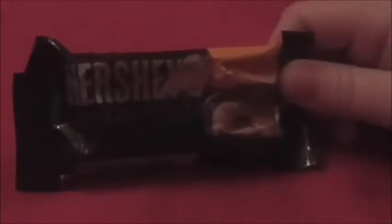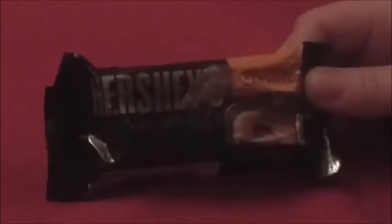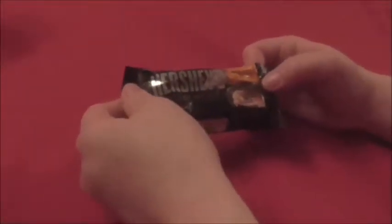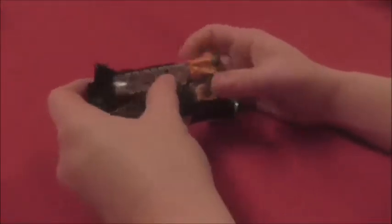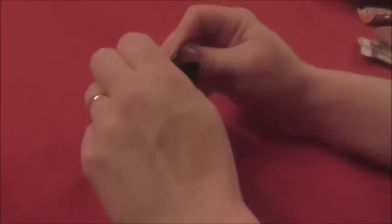Hi everyone, Miss J's reviews here. Today I am reviewing the new Hershey's caramels — it's a new product, it's supposed to be milk chocolate with caramel inside. For some reason I was thinking the package was going to be bigger than this and the little caramels were going to be bigger, but let's open this up and see what's inside.